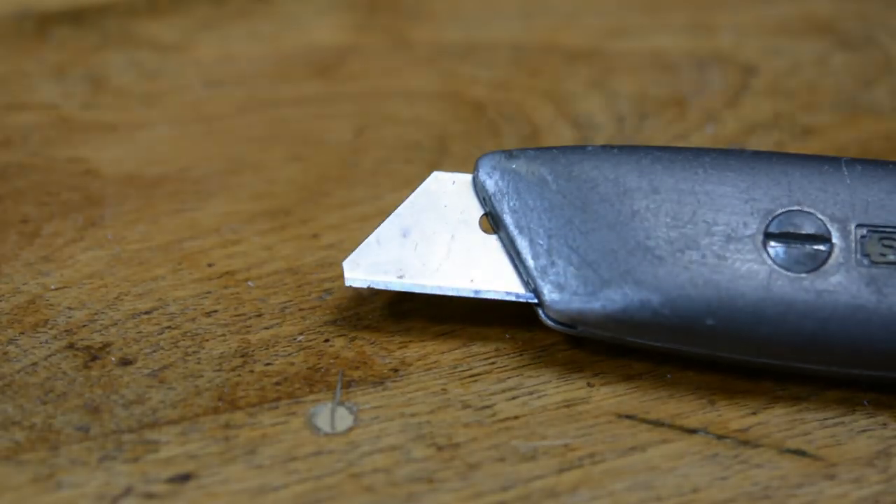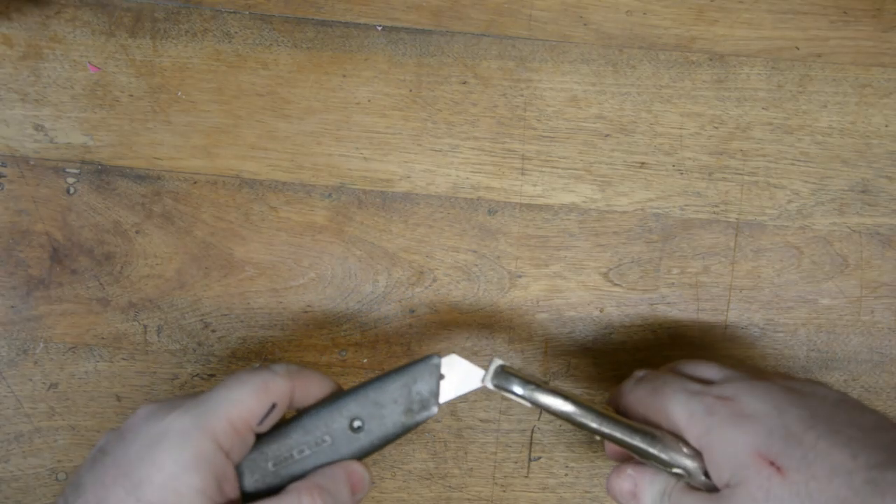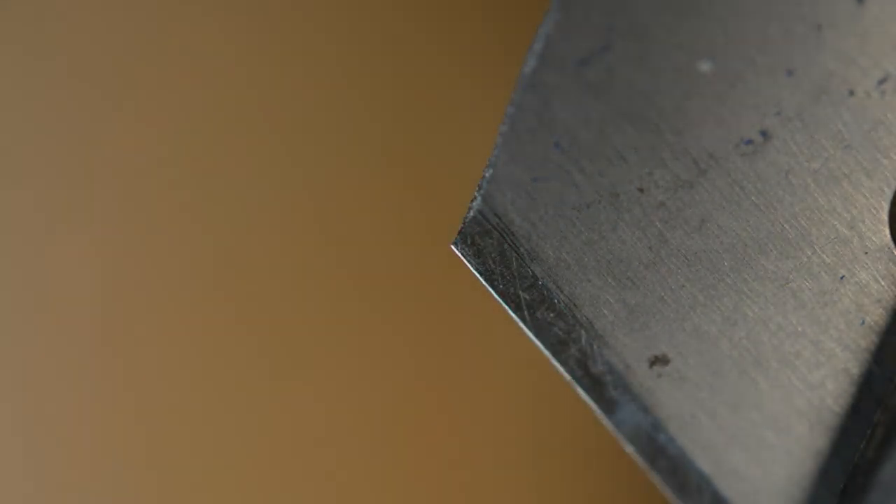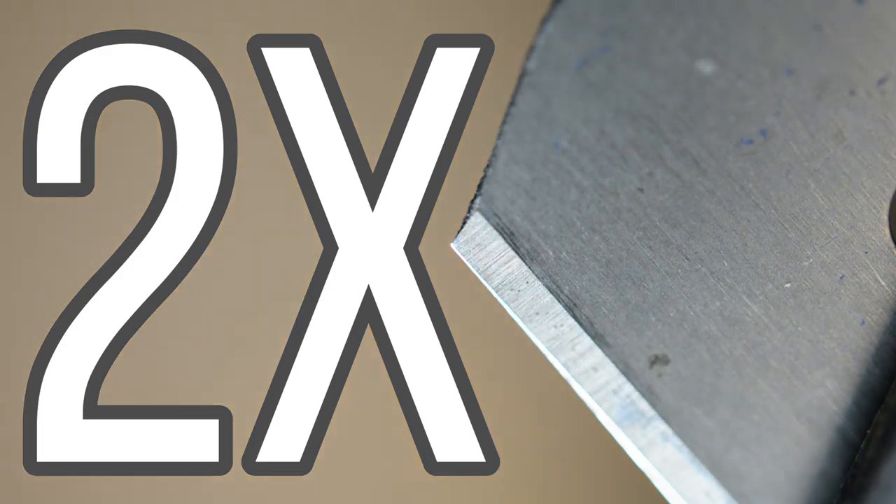In every shop there are tools that have what I call a built-in annoyance factor, and there's none more in my shop than the standard utility knife. I dull and break these blades so quickly that for a long time I really didn't want to use them. That is until a friend told me a hack that doubles the life of your blade. Before you run to change or flip the blade, grab a pair of pliers, grip it nice and tight, make sure you're wearing protective eyewear, and snap that blade off. That gives you a brand new super sharp edge that actually doubles the life of every blade you use.